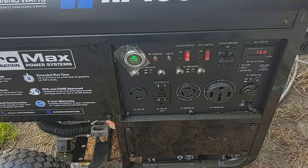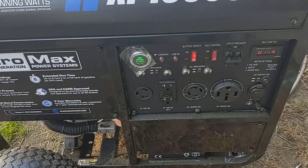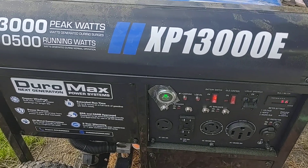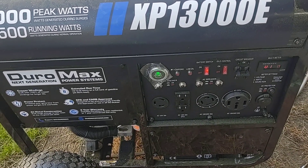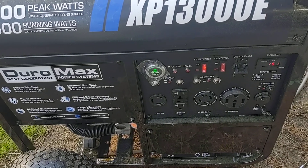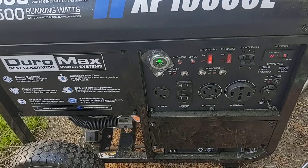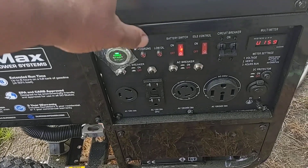I'm gonna let it run a while — I just wanted to show you all the first startup and share it with you. So far I like it: no smoke, everything sounds good. I'm gonna let it run maybe half an hour just to let it run and see what it does, make sure everything's okay. I'm gonna flip off this idle control and see if it revs back up.